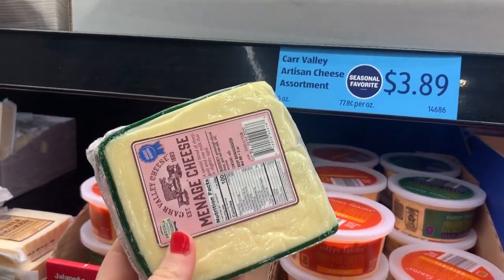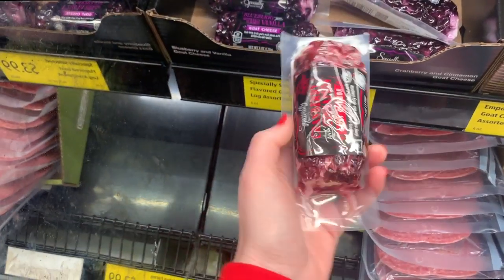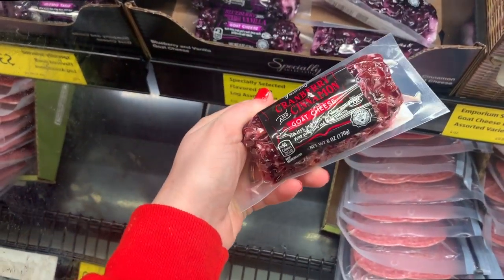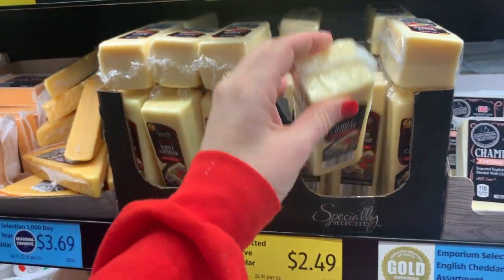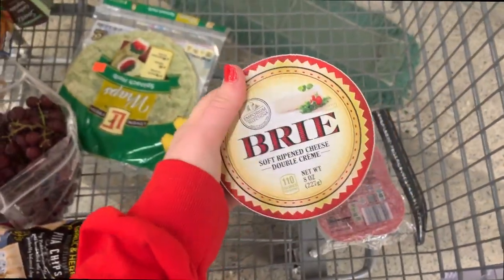I'll be honest — I don't know a ton about cheese, but my tips for picking it out are: choose different colors, different kinds, and different textures so you have an array of different flavors and textures on your board.